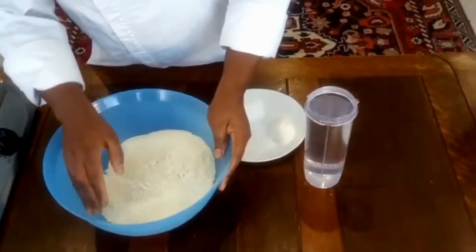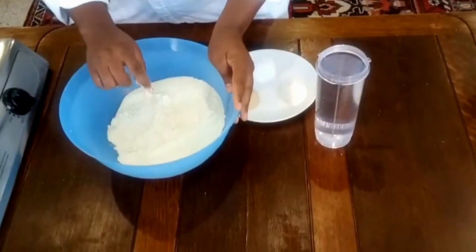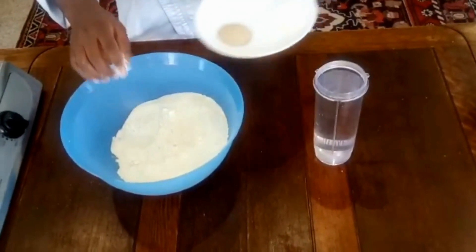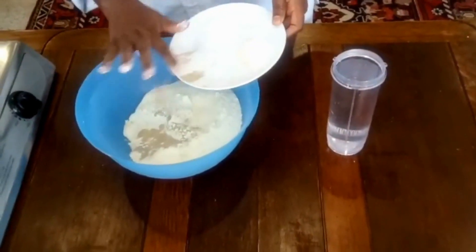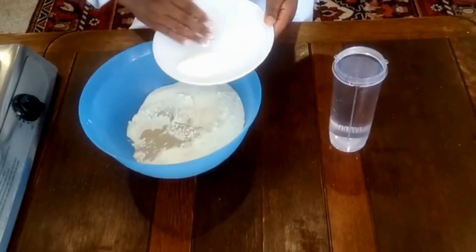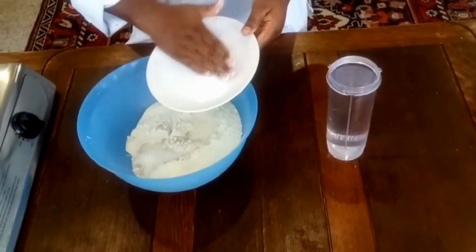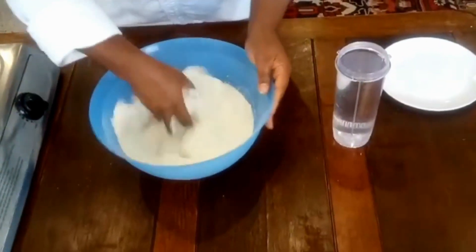I have here 500 grams of flour and I mix it with 200 grams of semolina. I'm going to add one teaspoon of yeast, one tablespoon of sugar, and one teaspoon of salt.